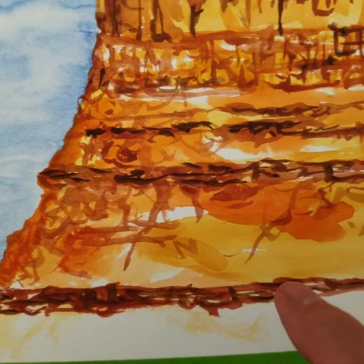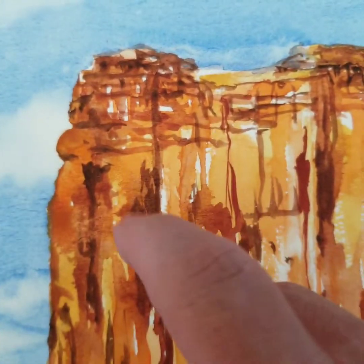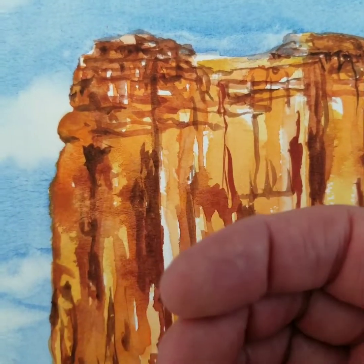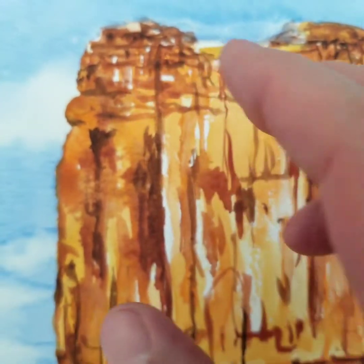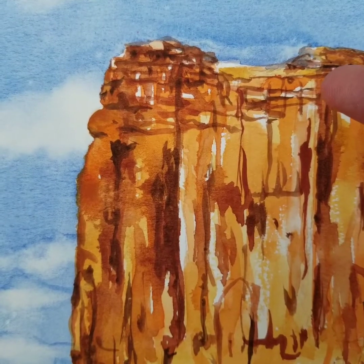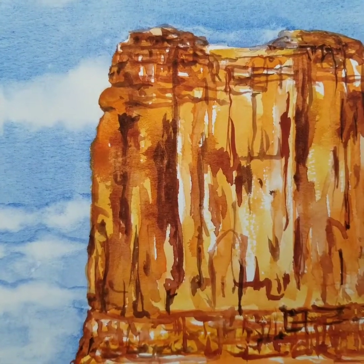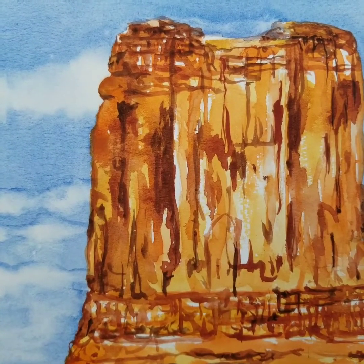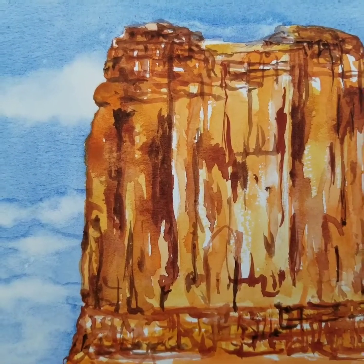And now the layering process, which means I will go in to each one of these little areas, put down color, pull it out, go back in, pull it out, highlights, shadows, until it looks right to me. The real test is just constantly looking and looking and looking to see what works for me and what doesn't.